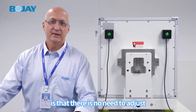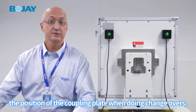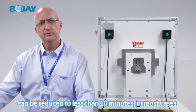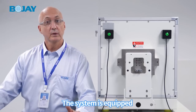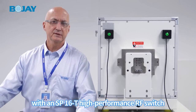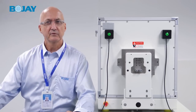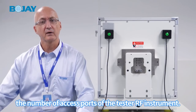An added benefit is that there is no need to adjust the position of the coupling plate when doing changeovers, thus the time required can be reduced to less than 10 minutes in most cases. The system is also equipped with an SP16T high-performance RF switch to effectively expand the number of access ports of the tester RF instrument.